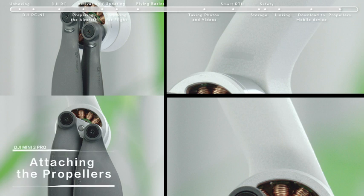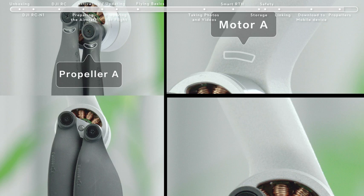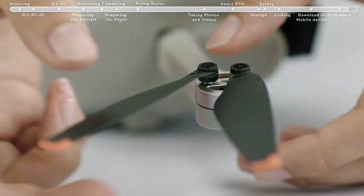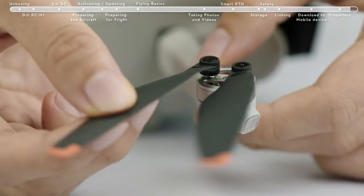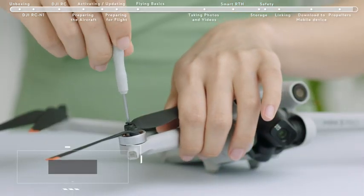Attaching the Propellers: DJI Mini 3 Pro has two different types of motors and propellers that pair up. Any propeller that is deformed, corroded, or with loose screws should be replaced. When changing a propeller, use the Phillips screwdriver and the screws provided in the box.